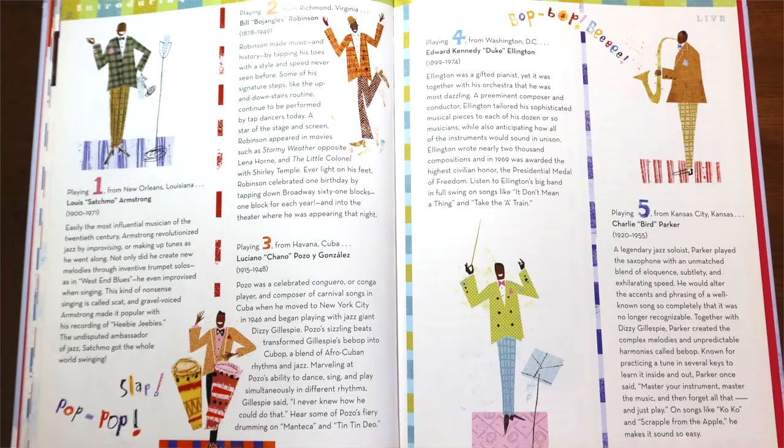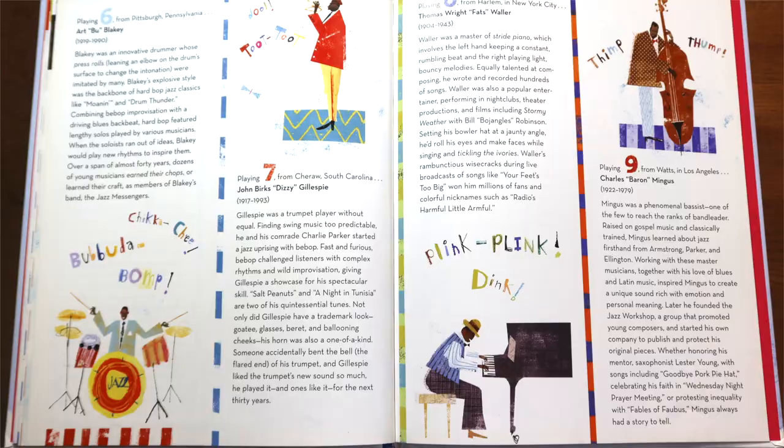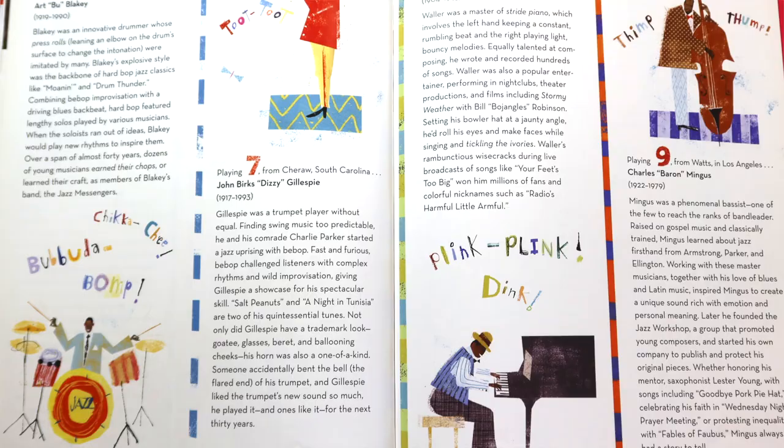Nice job, my friends. Isn't that such a fun book to sing and move and count along to? Way to go. And be sure to check out the back of the book — each number in the book corresponds to an actual Jazz Man in real life, and there's a short biography back there to tell you all about them.